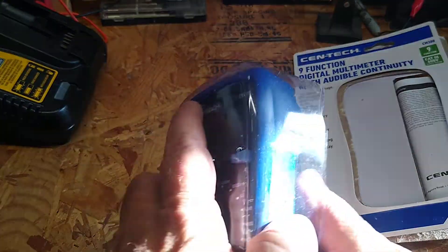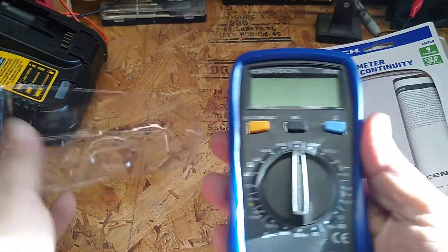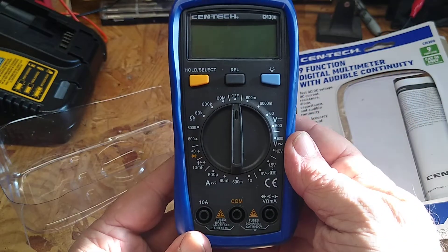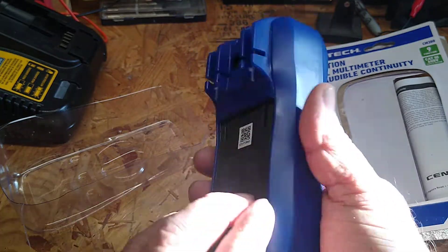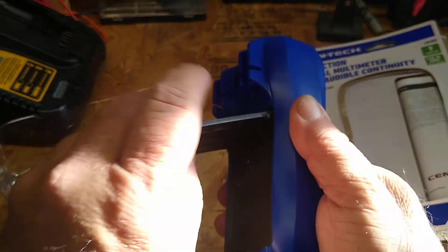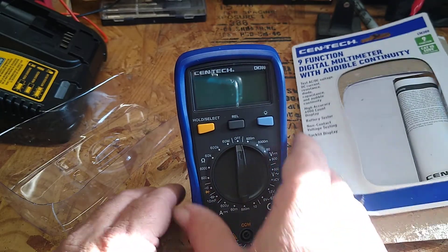I've already cut this open. It's pretty nice. I haven't tested it yet. It comes with a kickstand so you can sit it down while you're working, which is nice because my other one doesn't have that.